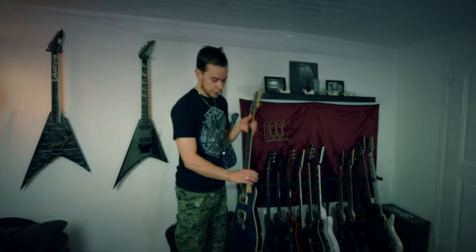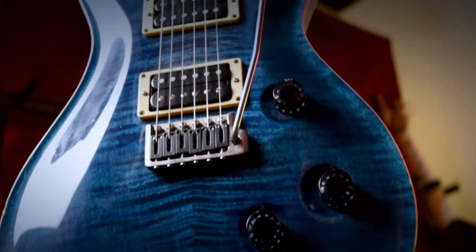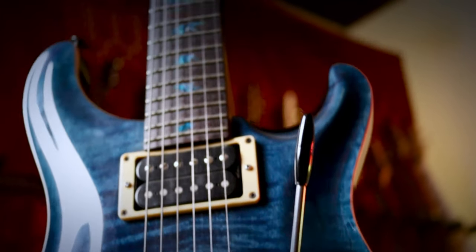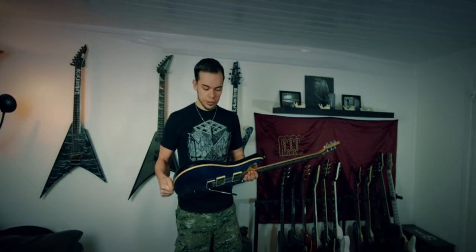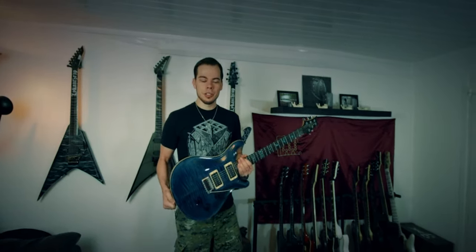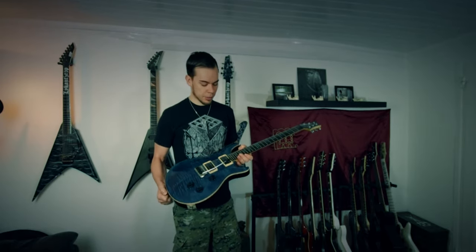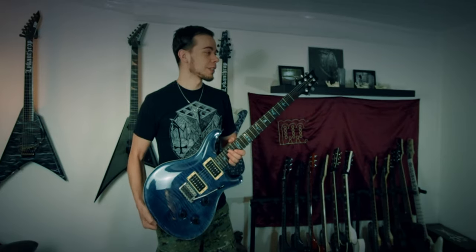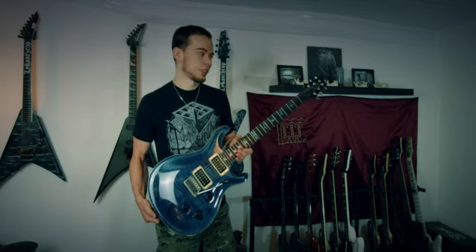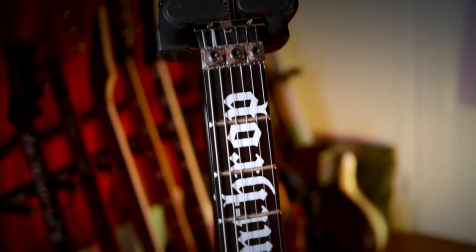Moving on to my PRS guitars. This one I'm sure everyone has seen — I used it in the Dunkelheit video. This is my original USA-made Paul Reed Smith CE24. It's an amazing tool, sounds fantastic, and has so many options with the five-way wheel selector. It's an amazing guitar and it looks beautiful. I don't play it as much in videos lately — maybe because I have some better-looking metal guitars now — but it's a fantastic tool and I pick it up at least once a day. These guitars can be quite expensive, but I also got a really cheap deal on eBay.